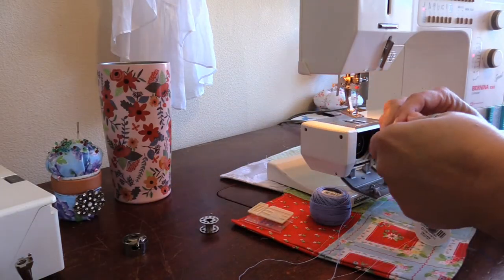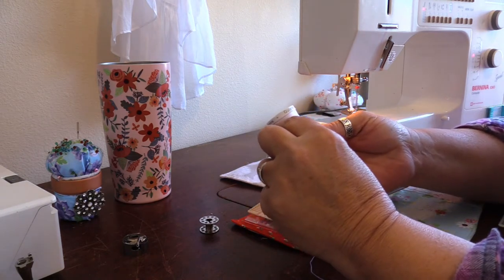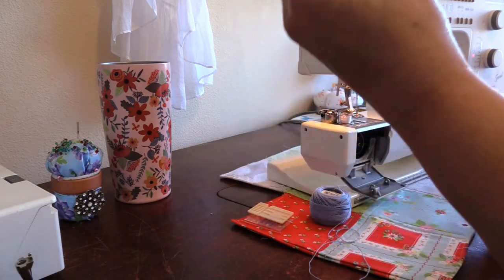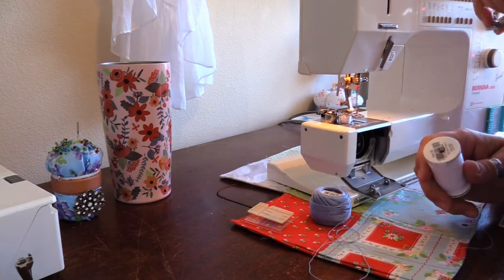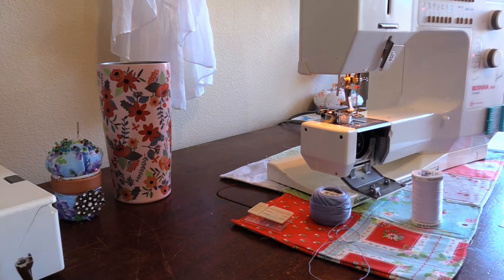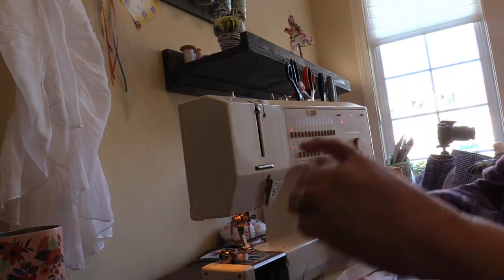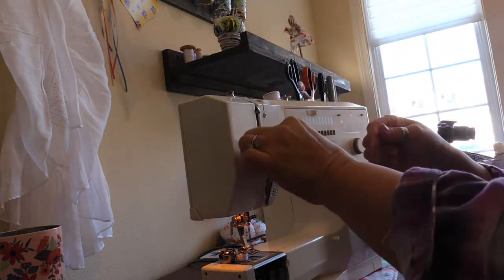I have one bobbin that is wound with the Scooterman 100% polyester thread — that will be the one I keep in my bobbin case. Then I have an empty bobbin that I'm going to wind and take it off of the bobbin winder on top of my sewing machine and put it on the other post. Here's where I will be winding the bobbin using my regular thread in the usual manner.